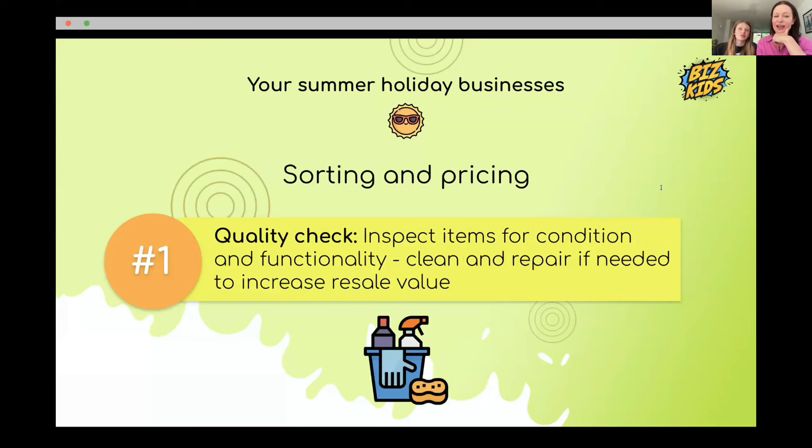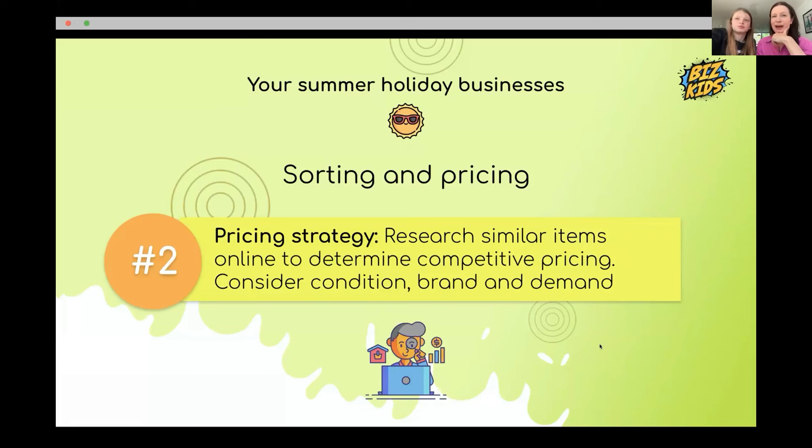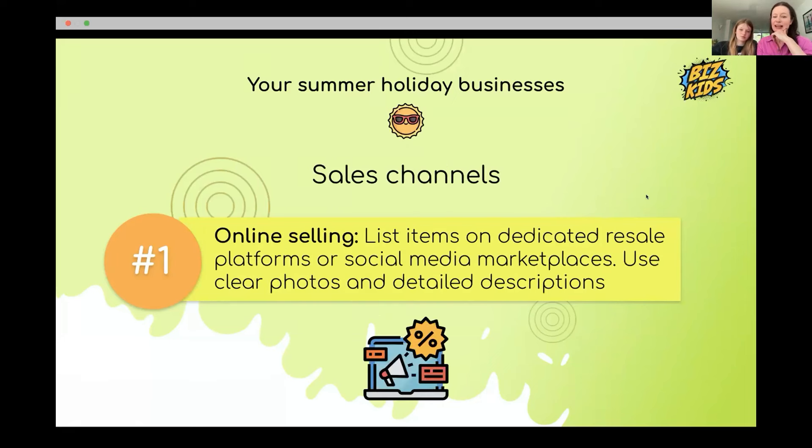Next is quality checking — you have to make sure items are in good condition, give them nice packaging, and don't sell broken stuff. Always inspect what you're selling and clean or repair it if you can to increase its value. For pricing, check Amazon or Vinted to see what other people are selling the same item for.